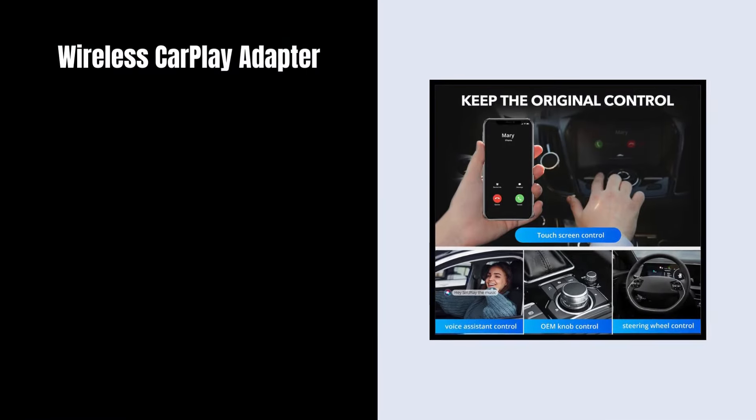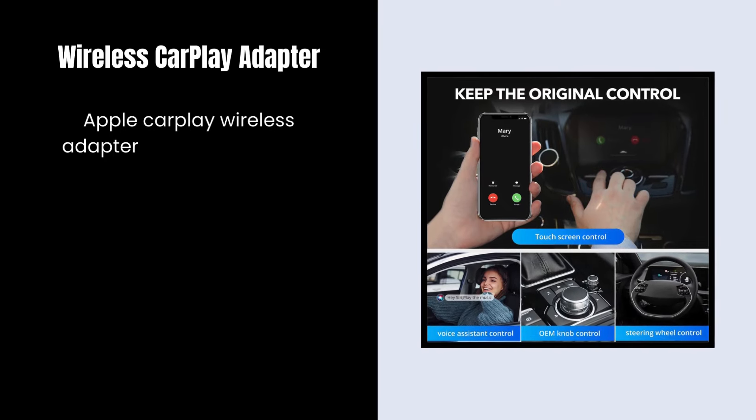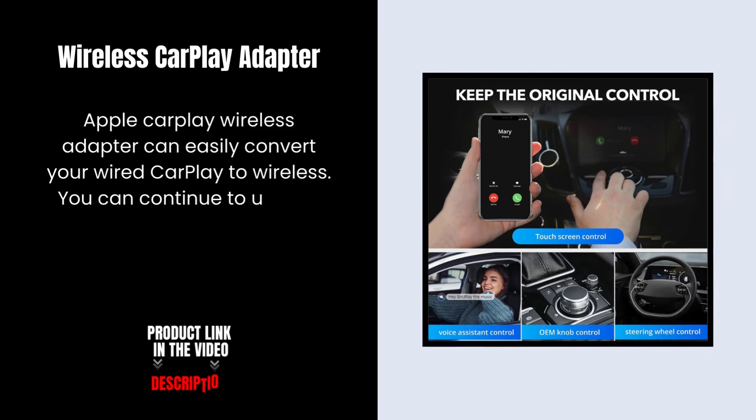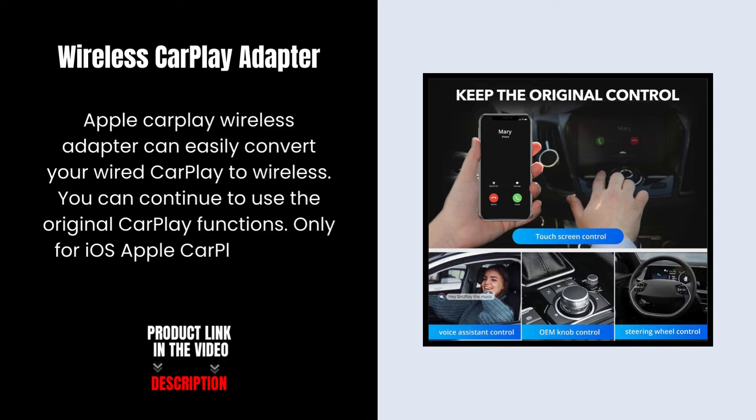The Wireless CarPlay Adapter can easily convert your wired CarPlay to wireless. You can continue to use the original CarPlay functions. Note: only for iOS Apple CarPlay, not for Android systems.